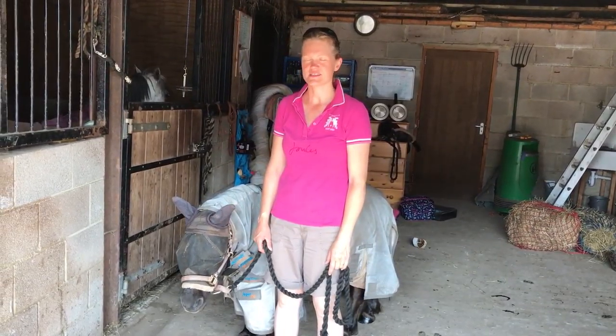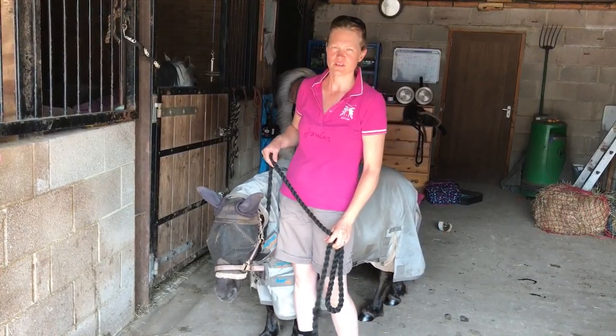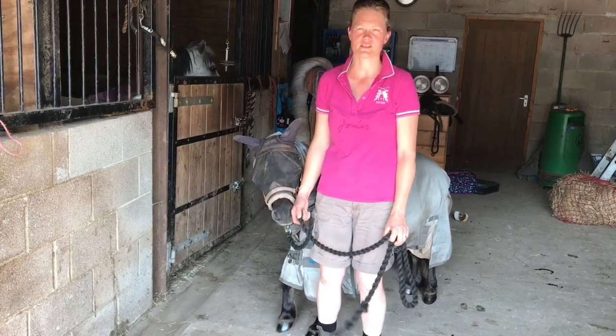Hi, I'm Emma and this is Toby, my daughter's 11-year-old Shetland pony. This morning I'm going to give you a quick demonstration of how I do a quick release knot for tying up.